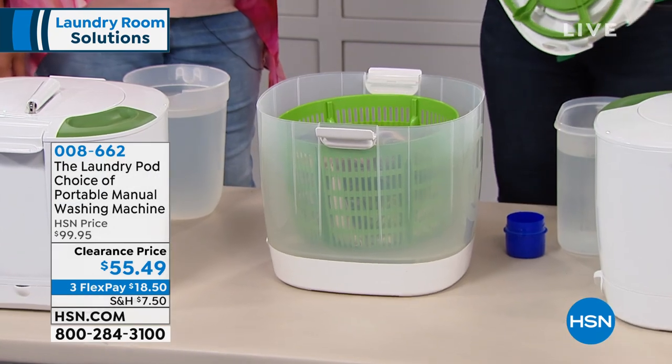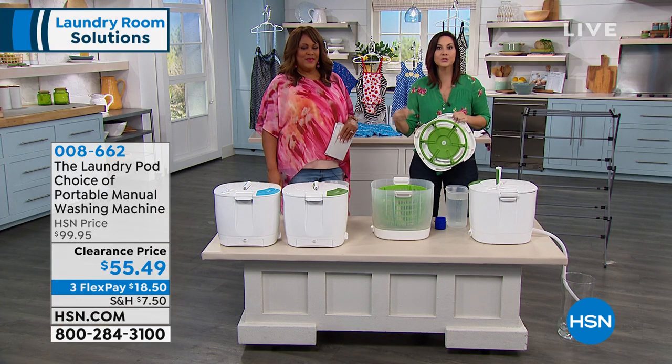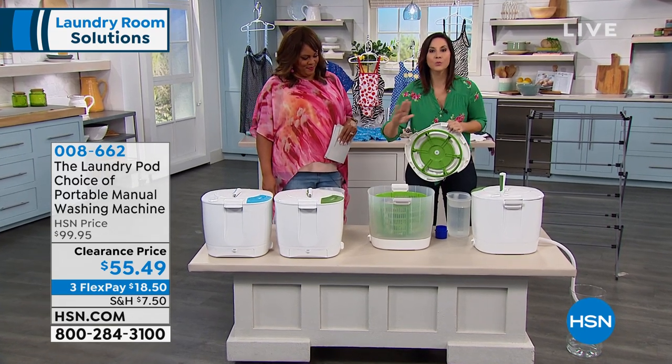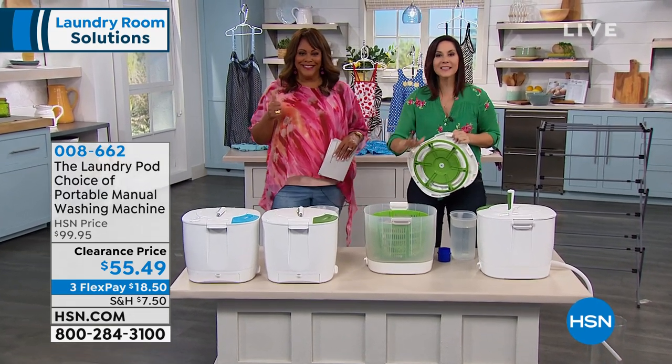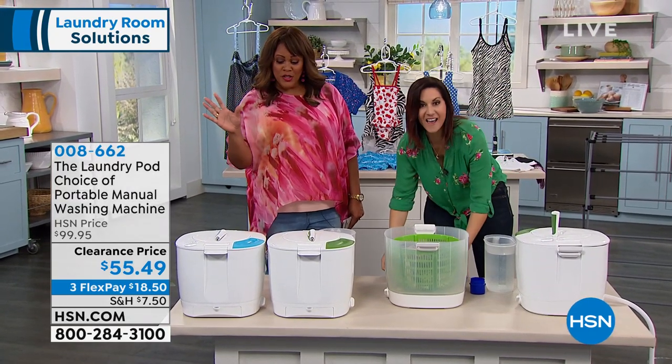Environmentally friendly and so friendly for your clothes. So all of the clothes that you really want to hand wash — your swimsuits, your scrubs, your expensive bras and panties — no more wringing, no more scrubbing. This is going to do all of the job for you in about five minutes, if you can believe that.